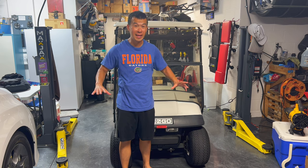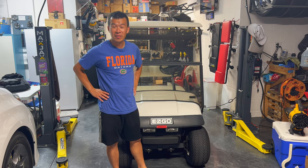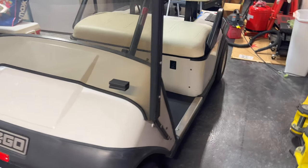Hey guys, welcome back to the channel. So today I've got a new project here. I've got an EasyGo golf cart. I recently bought this to chauffeur my kids to school every morning so I don't have to sit in traffic through the drop-off line.